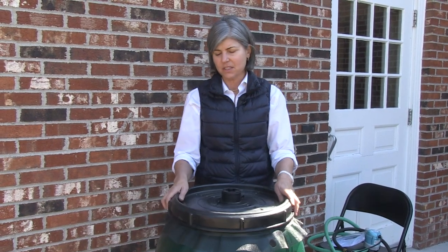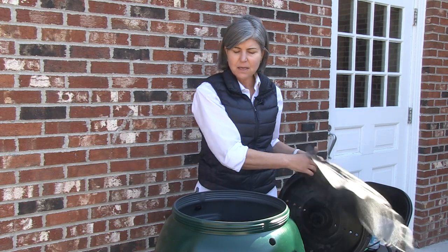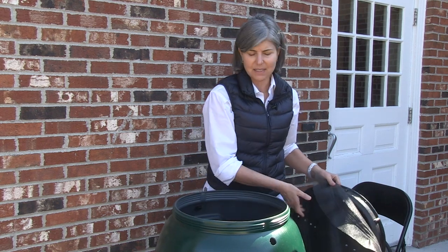The first thing to do is clean your barrel every once in a while. You just remove the lid, shake off the insect screen. Maybe you want to take a rag and wipe down the upper layer where there's some scum that might have collected over the years.